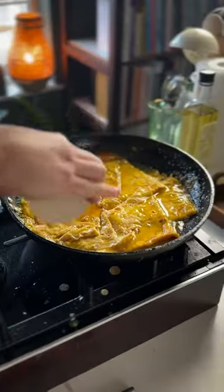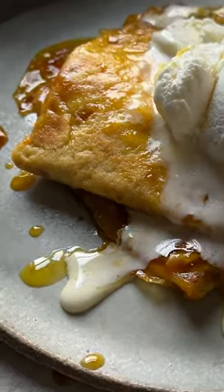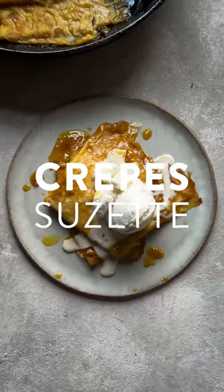It's Pancake Tuesday, and if you're looking to ramp up the excitement in your house, why not add some booze and some flames? This is the recipe for a classic crepe Suzette, which is a lot easier than it sounds.